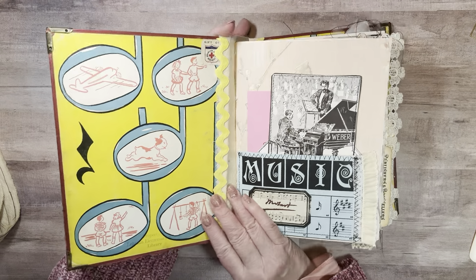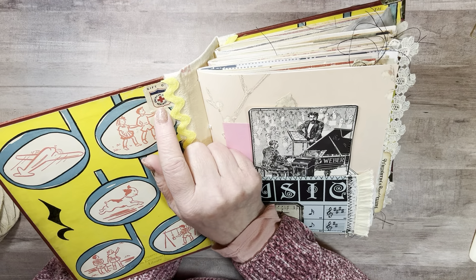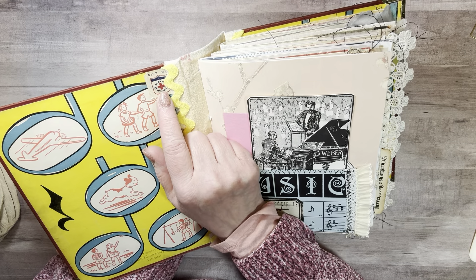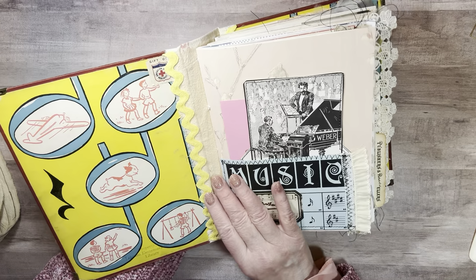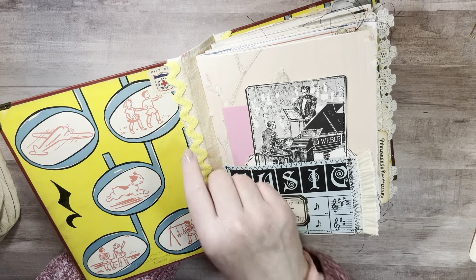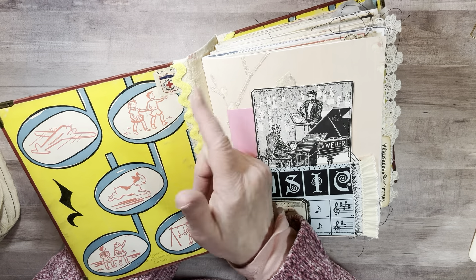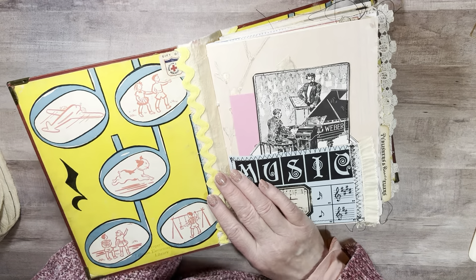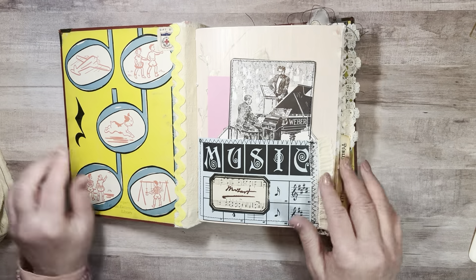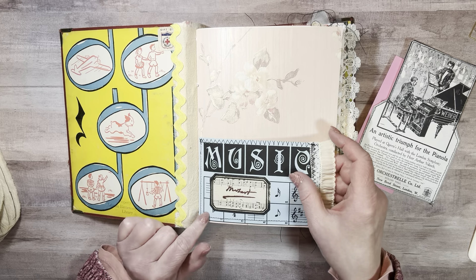I left the end papers. You may recall that I had this little sticker here and I said I was going to use my heat gun to try to remove it, and I did. I took it off and was going to use it in the book somewhere. But when I put the cover all together, the spot was still there, so I just added it back in where it was. American Junior Red Cross.